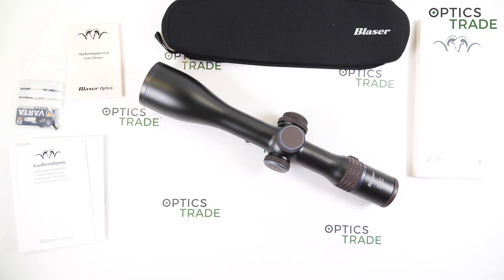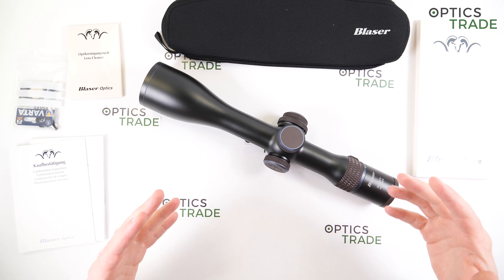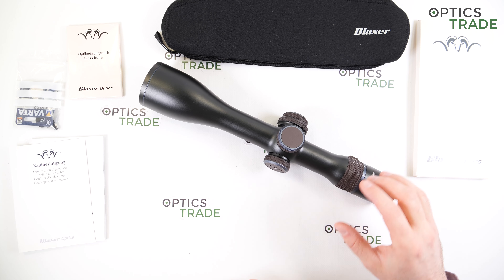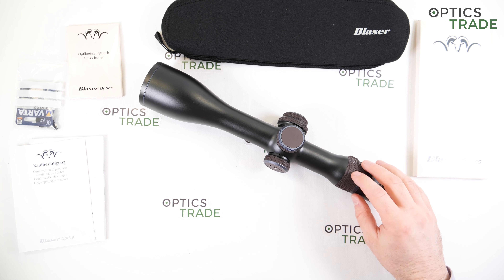Why am I saying this? Because Minox came together with Optronica GmbH and formed a German sport optics division. Later, Minox got acquired by Blaser, and the first question was: when will Blaser start producing rifle scopes? The answer is 2018, and they still do with this Infinity line.